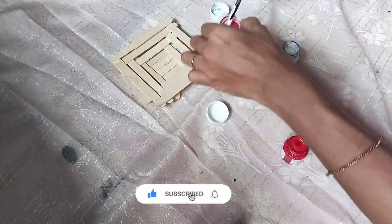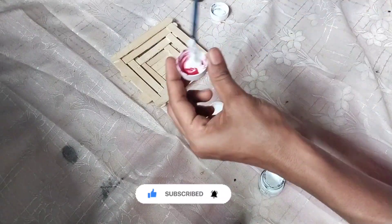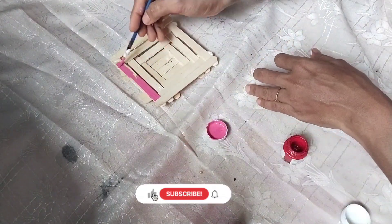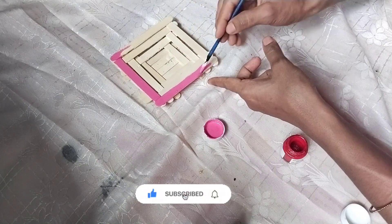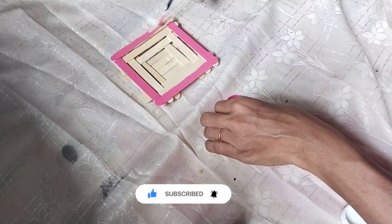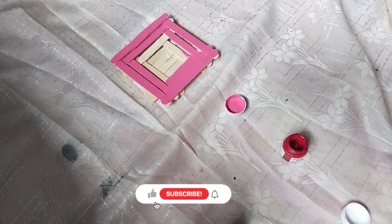We have a light pink color. I will mix the red and add a little white. I will add a pink color — a very cute color. I will add a gift, a little bit.